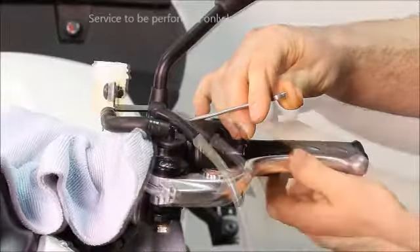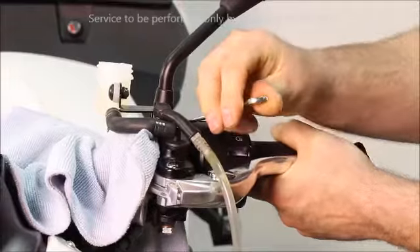You may need to go back down to the clutch actuator bleed screw to finish hand bleeding.